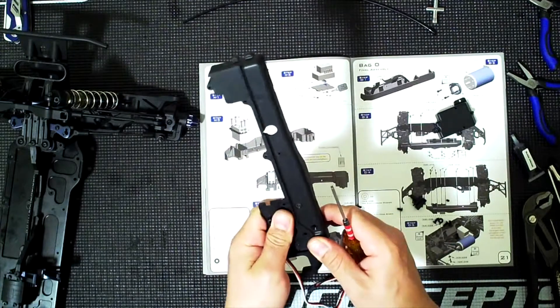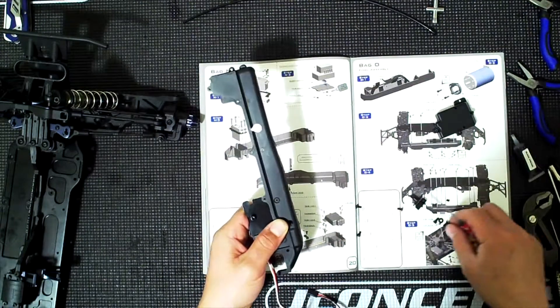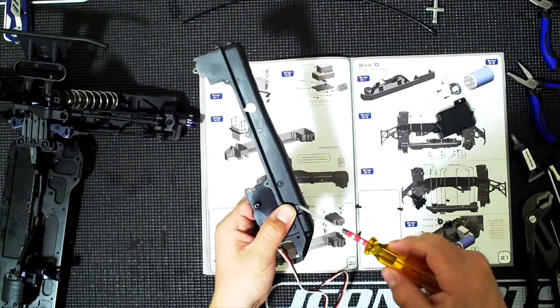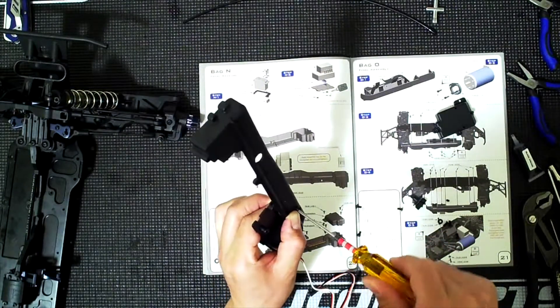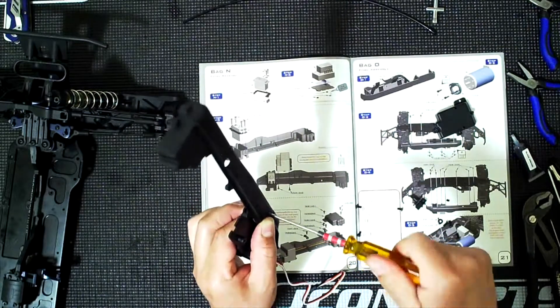Do not over-tighten these. The o-rings are important - they're not sealing anything, they are just a cushion for your ESC. Think of them as a cushion.